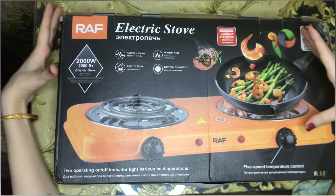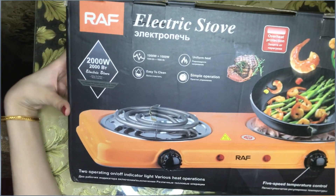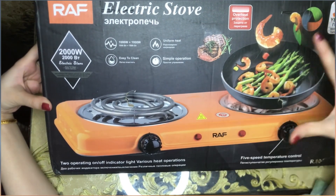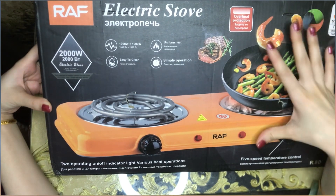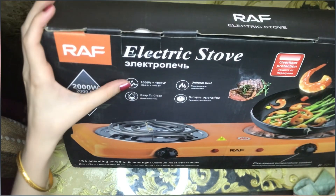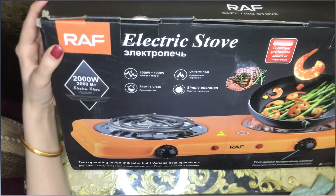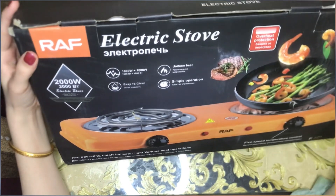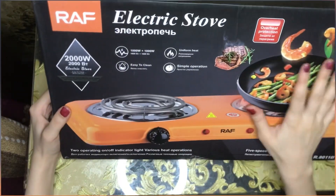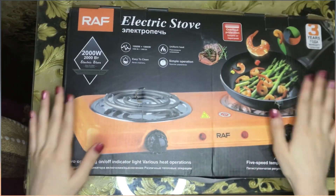There are knobs here — I will show you the orange color. In the box, this is 2000W and this will be 1000W, so if we add them it will be 2000W total. This will be very easy to clean. It has simple operations and uniform heat, so it will not overheat. This is the back side and this is the front — both are the same.